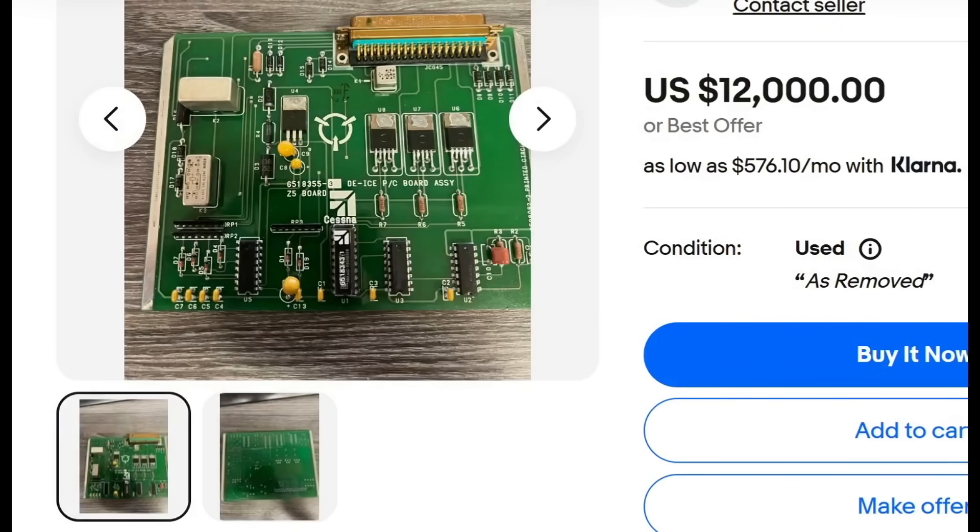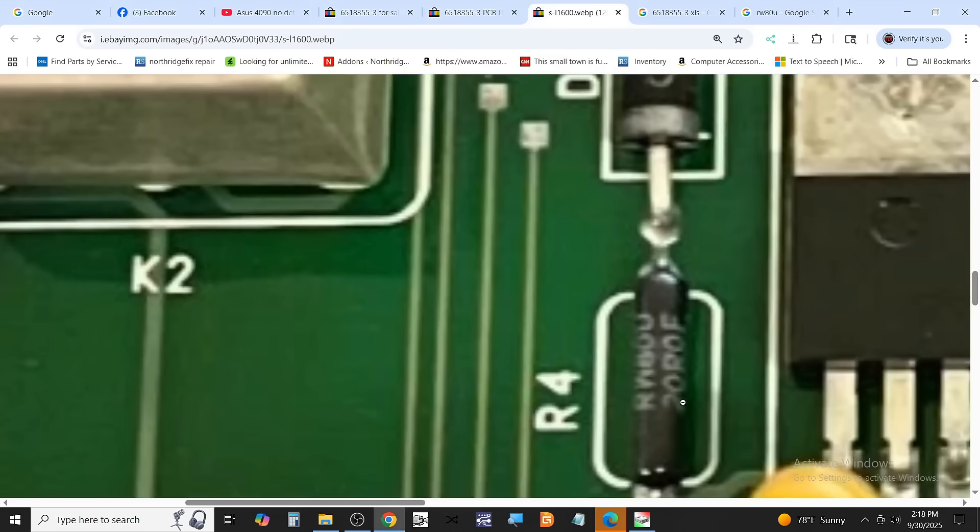I looked up the same board and found only one person on eBay selling it for $12,000. It's a two-layer board — but for a $10 million aircraft, what's $12,000 between friends? I zoomed into the image to read the numbers on that resistor, and it's a 20 ohm resistor — you can read on the bottom: 20K 20R 0F. Maybe we should tip that person $1,000 because without them I would not have figured out the value.